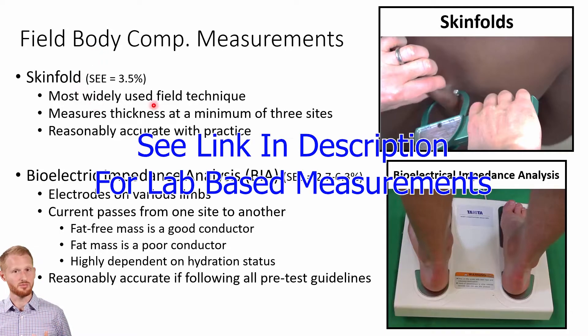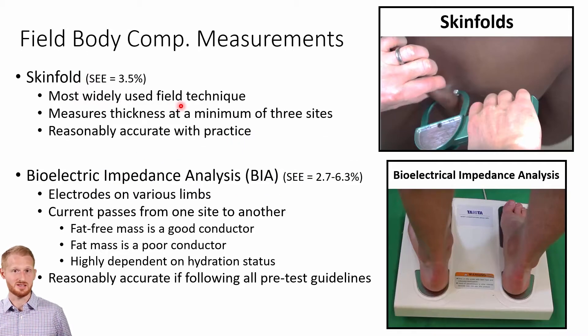Skinfolds are probably the most common measurement, especially going back in time before these machines came down in price and became more capable. When doing skinfolds, you're pinching the person and measuring how thick that pinch is using a little dial that has millimeters of thickness on it. You'll do at least three sites. Some equations are five-site equations, and some are seven-site equations, though you can do more than seven sites. Three, five, and seven-site equations are the most commonly used ones.